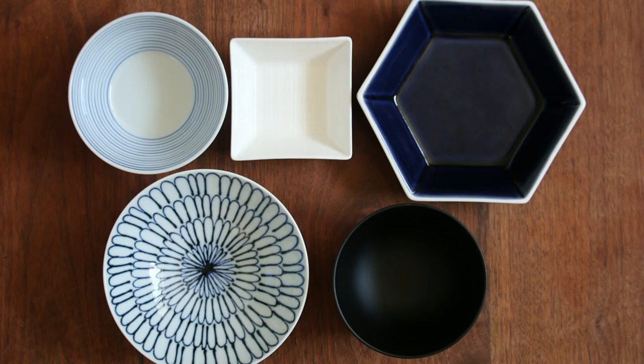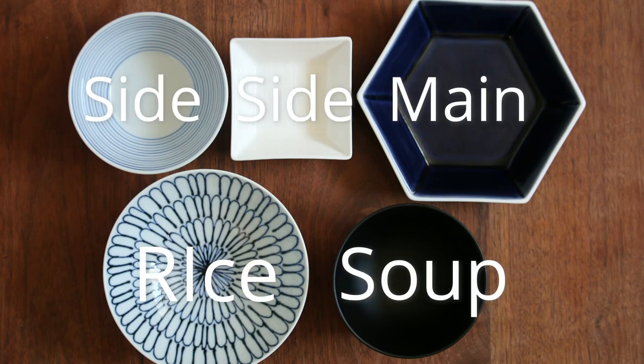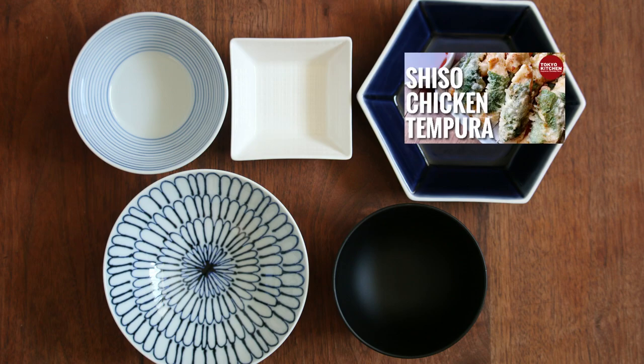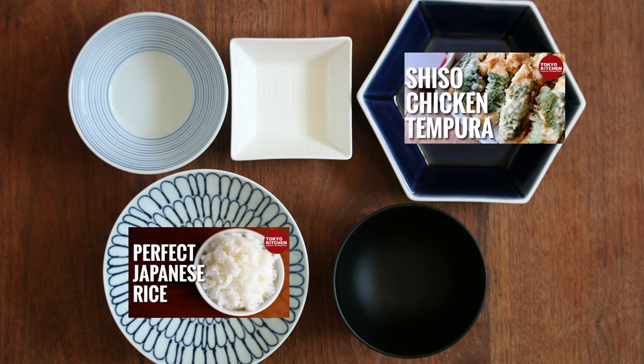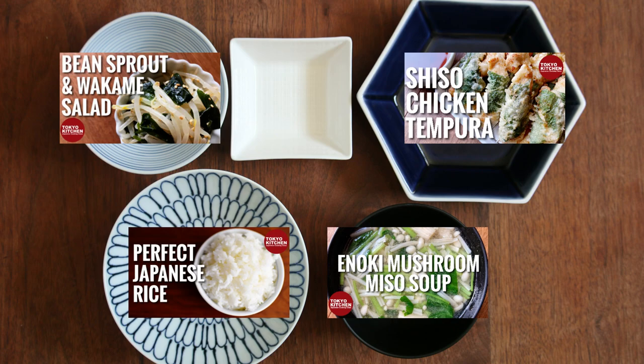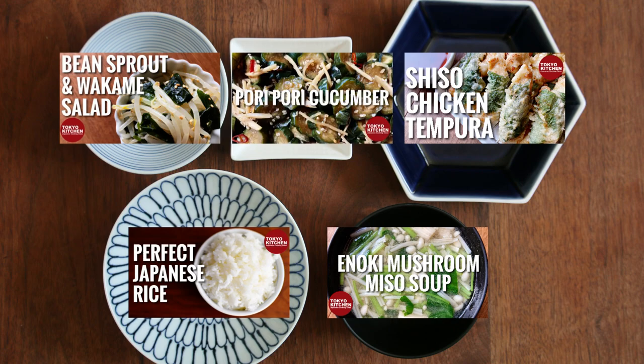This is how a standard Japanese home-style meal looks: rice, soup, a main, and one or two side dishes. Torino Shiso Maki Tempura is the main, so it goes here. The main is deep fried and heavy, so let's have something light for the other dishes. Plain rice here, mushroom miso soup here. How about bean sprout and wakame seaweed salad for one of the side dishes, and some sort of pickles to refresh your palate for the other one? I hope you enjoy the meal.